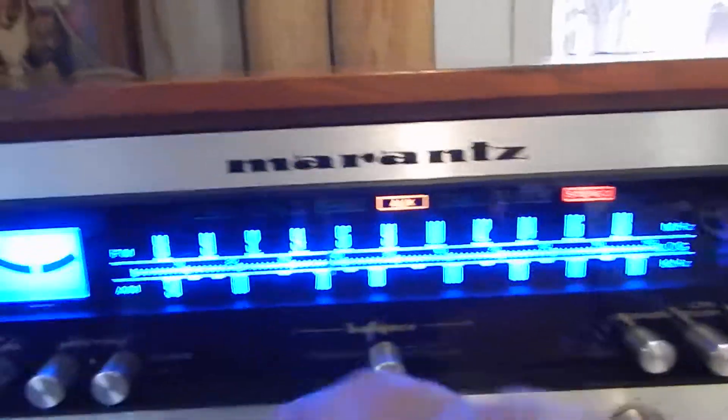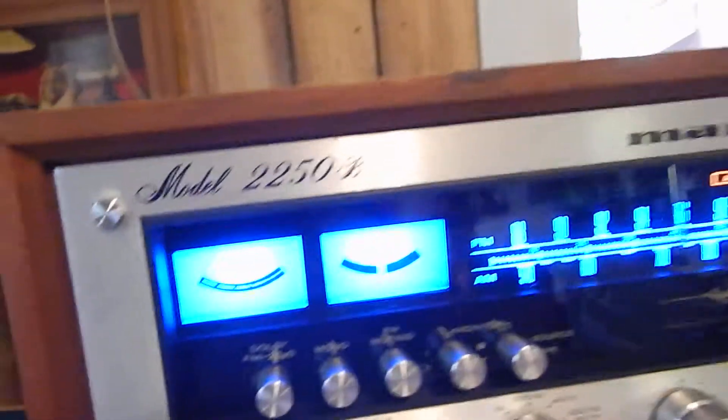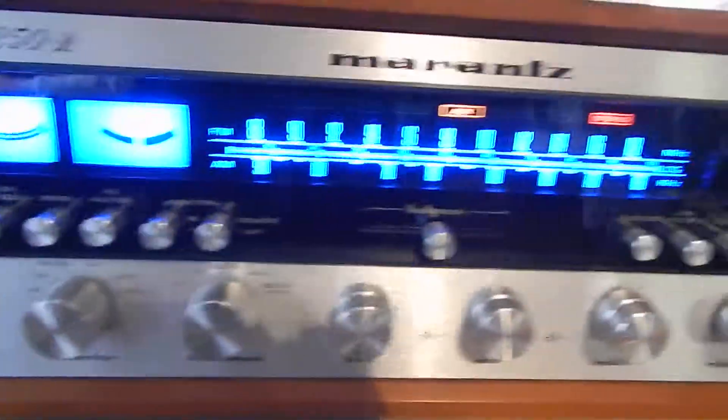Now it has your inner and outer, like I said. It has all your different frequencies here. I'll show you tape one, tape two, auxiliary, phono, FM — all your stages, details.